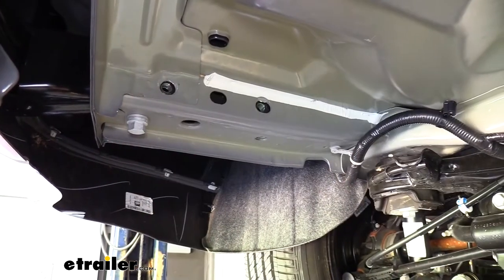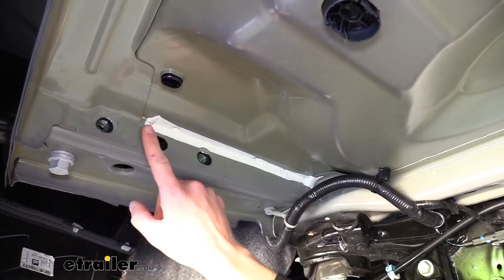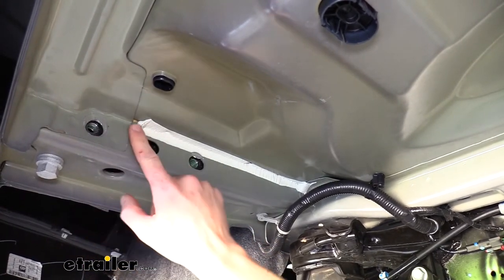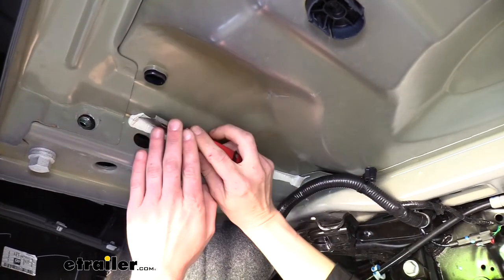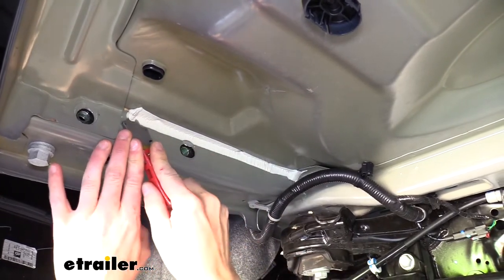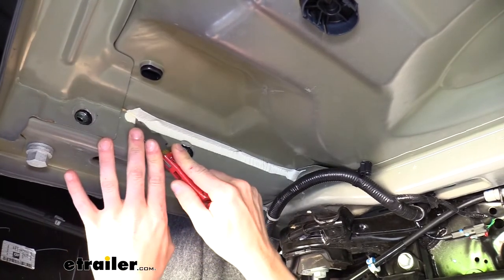We'll then remove the bolts in the same location on the other side of the vehicle. Now that we've got the bolts out of the way, there's some sealant that runs here, and this may or may not interfere with raising your hitch up — but looking at how thick it is, this is likely going to interfere with us. So we're just going to take a razor knife or a scraper and trim this off right up in here so that our hitch can easily be raised up and we're not fighting it.